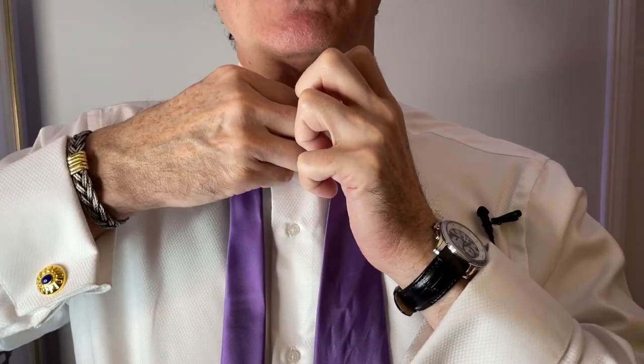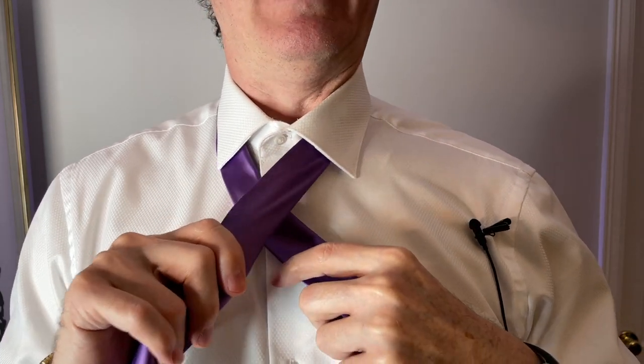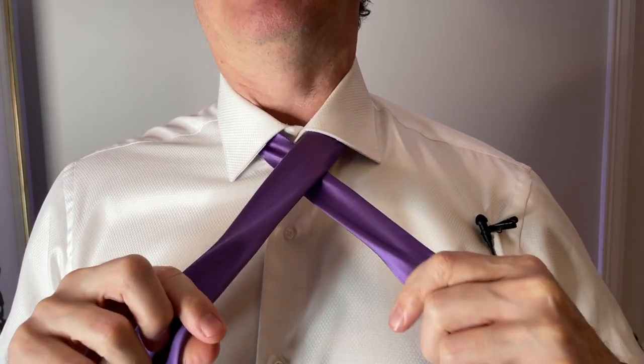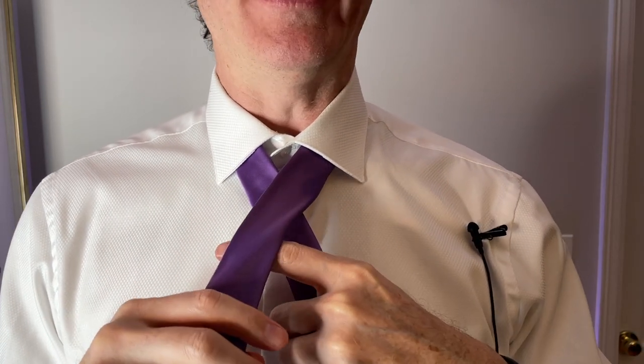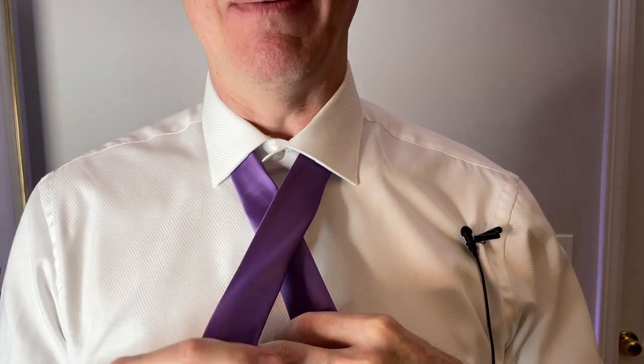Now you can do your button, just like that, and now you have to sort of even out your tie. Depending on how wide or how narrow you want your knot — knots today are a little bit wider. In the early 2000s they became really fat, but they're not like that anymore.